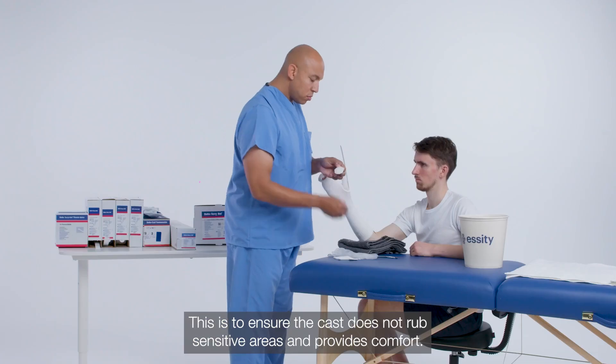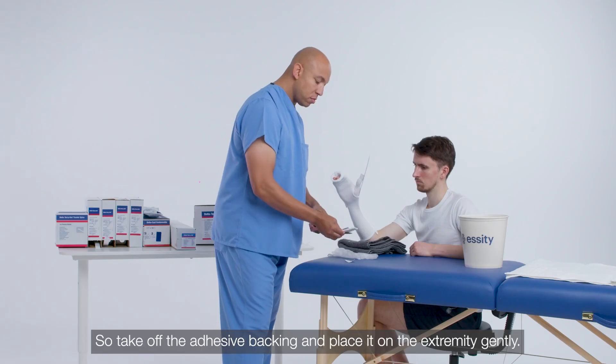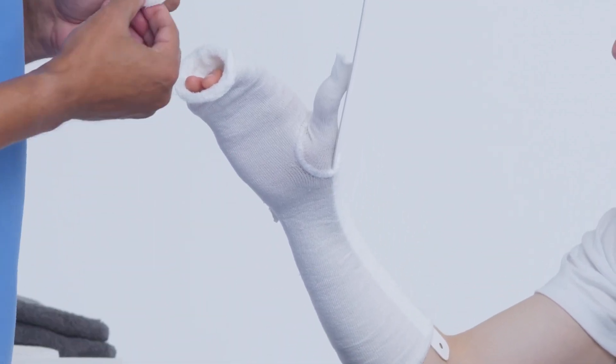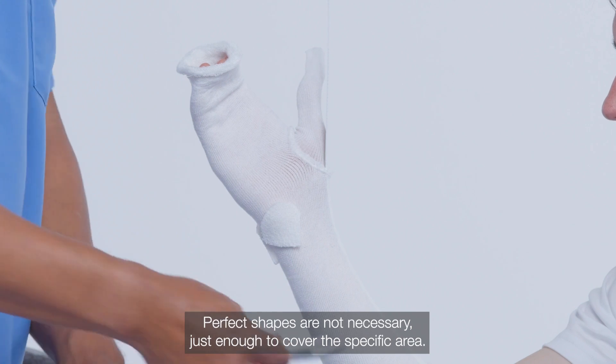This is to ensure the cast does not rub sensitive areas and provides comfort. Take off the adhesive backing and place it on the extremity gently. Perfect shapes are not necessary, just enough to cover the specific area.